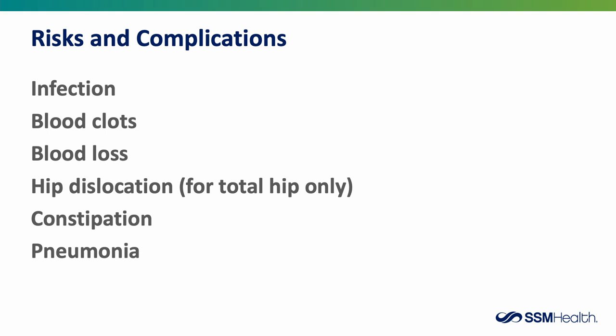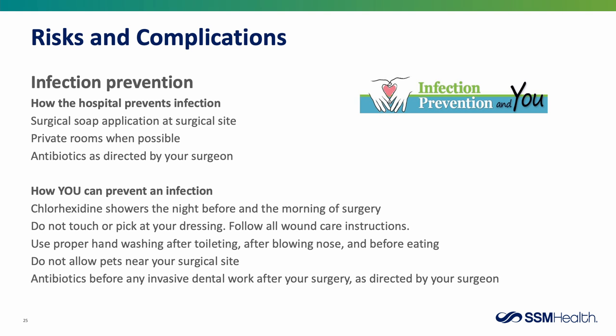Surgery does not come without some risks and complications, and we're going to review six of them individually. Infection prevention is a big concern when contemplating surgery. The hospital uses a special surgical soap at the surgical site, all rooms are private rooms when possible, and antibiotics will be given as directed by your surgeon.